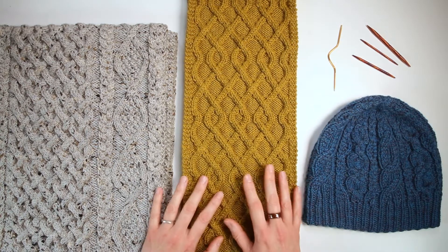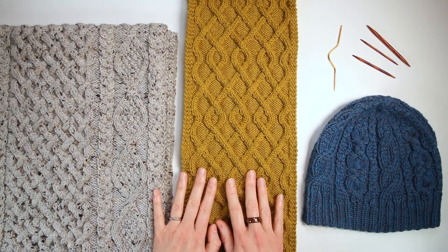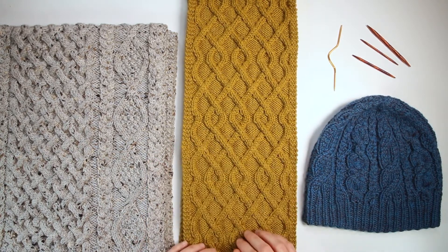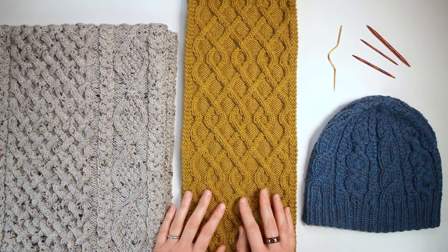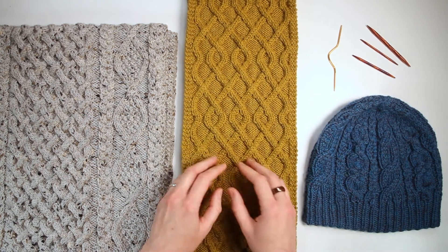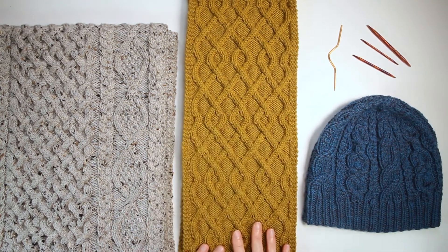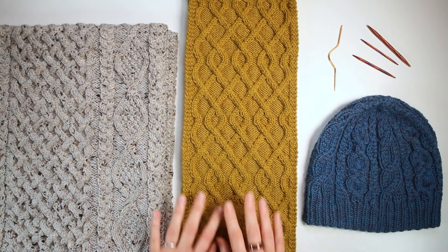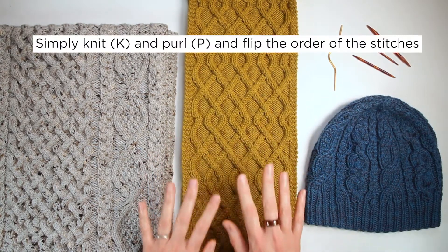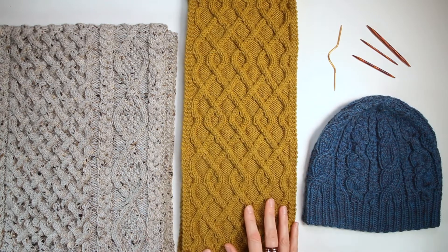The cables themselves are all knit stitches which pop off the background of the purl stitches. Similar to ribbing, where the knit stitches kind of pop up and the purl stitches kind of recede to the back. But in this case, the knit cables are actually twisted up over the top of the purl so they really pop up. You'll understand that more once you actually make some cables, but that's basically all you're doing — knitting and purling and flipping the order of the stitches as you go.